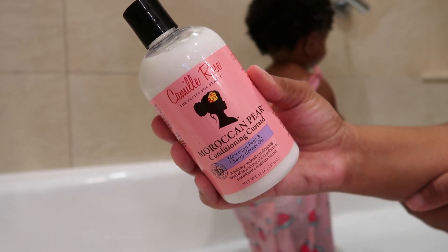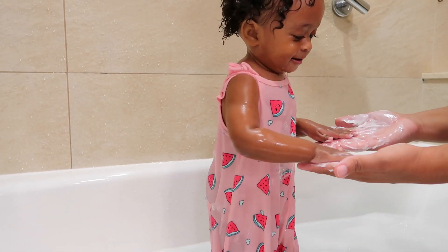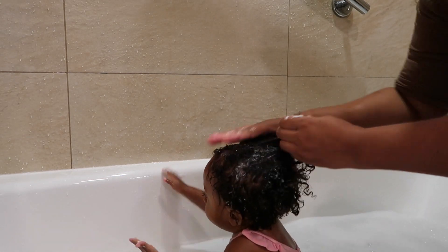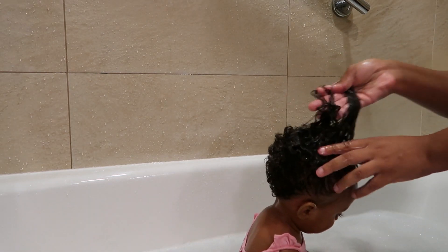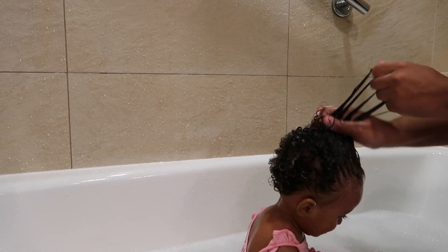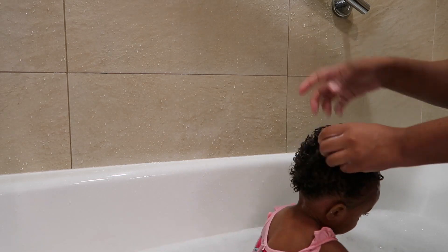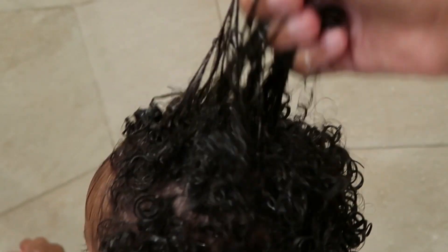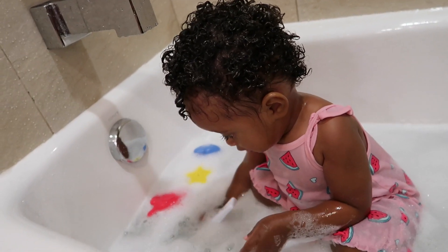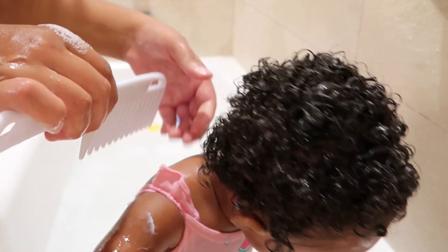For her conditioner I'm going to use the Moroccan Pear Conditioning Custard — this is also one of my favorite conditioners and it works really great with her hair. She just really loves applying products to her hair, so involving your little one really makes it so much easier. I'm applying the conditioner similarly to the shampoo, making sure all her hair is saturated — I want to make sure it's nice and nourished. Then I'm combing through with a wide-tooth comb to make sure the conditioner is worked in well.